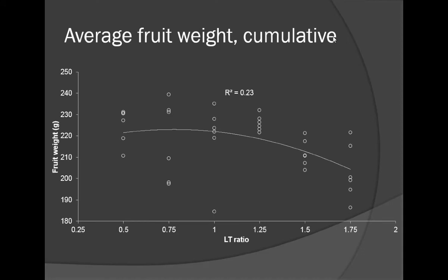For average fruit weight, cumulative over three years, as we pruned more severely we got an increase in fruit size. But notice that the curve kind of flattens out once you get much past an LT ratio of 1.0. We didn't really see a dramatic increase in fruit size beyond moderate levels of pruning, and the relationship is not a straight line — it's curvilinear.